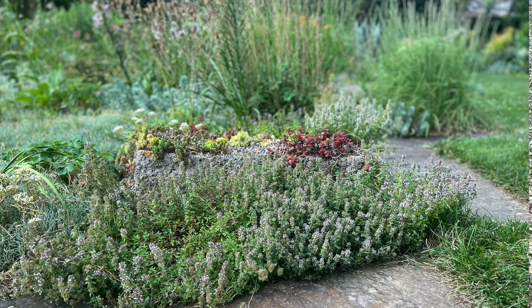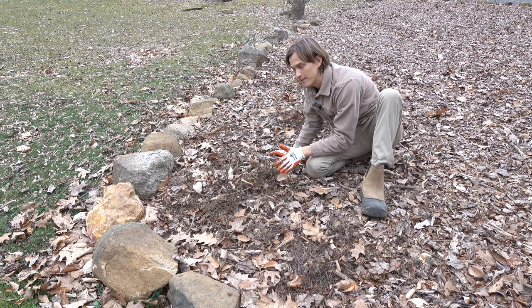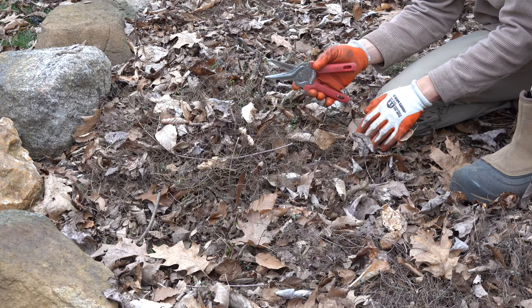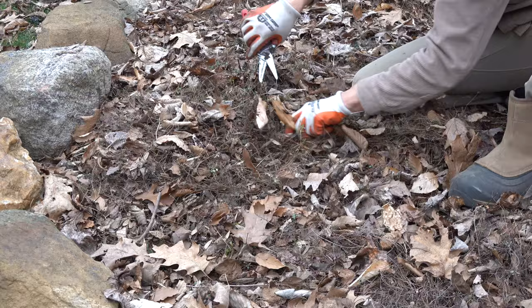So one thing that you can do in the late winter or early spring is to give them a nice fresh haircut. It's super easy to do. Just take your nice, clean, sharp shears, take handfuls, and just start chopping away. You could also use a string trimmer, and that would be super fast to do with that.